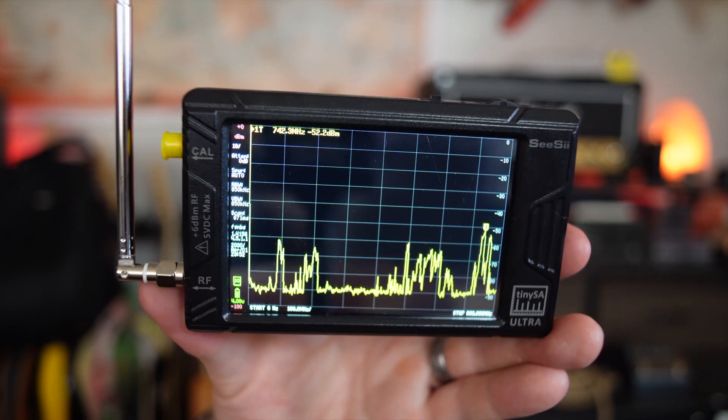So a spectrum analyzer — it's got a screen and we can visually see all of these radio signals coming in. But what is this thing actually useful for? Well, it's useful for a lot of things. Imagine if you could combine a really wideband receiver, a scanner, a signal generator, and an incredibly useful piece of test equipment all in one unit — you pretty much have this right here.